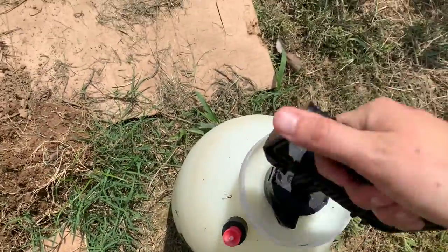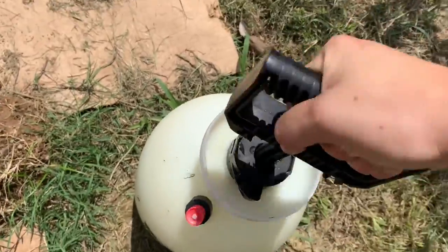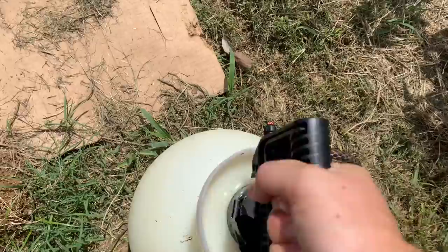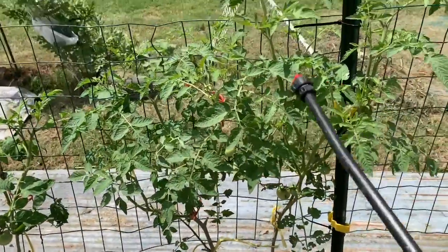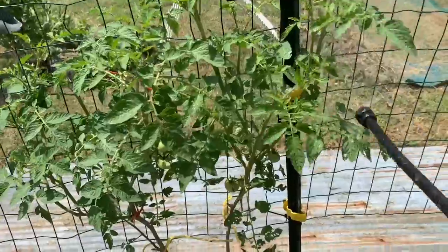I'm going to take my sprayer. Make sure you pump it first — pump it all the way up until you can't pump it anymore. Make sure you lock it in place. These things are really useful because you really don't want to deal with a large infestation like this using a tiny spray bottle and having to pump everything. I've done that before and it's a super pain.